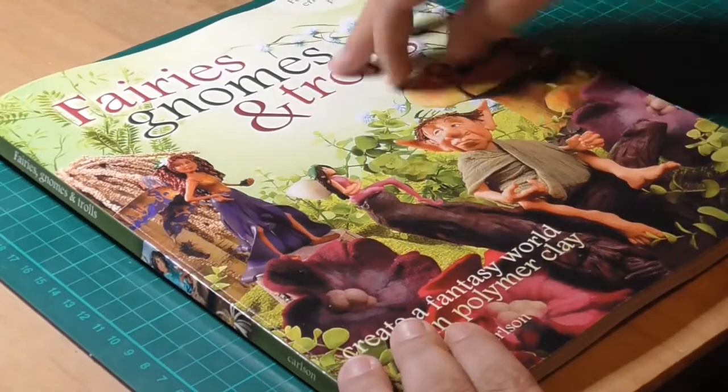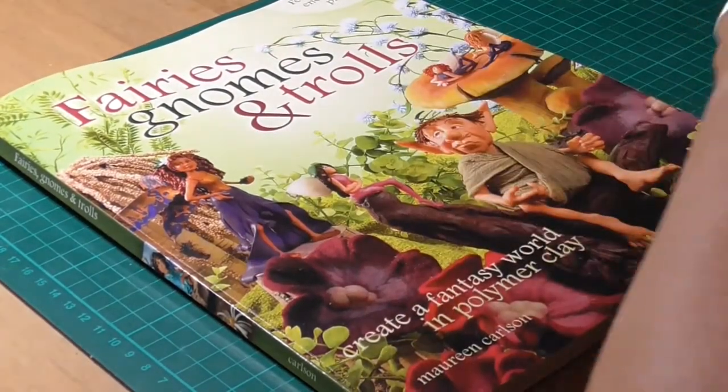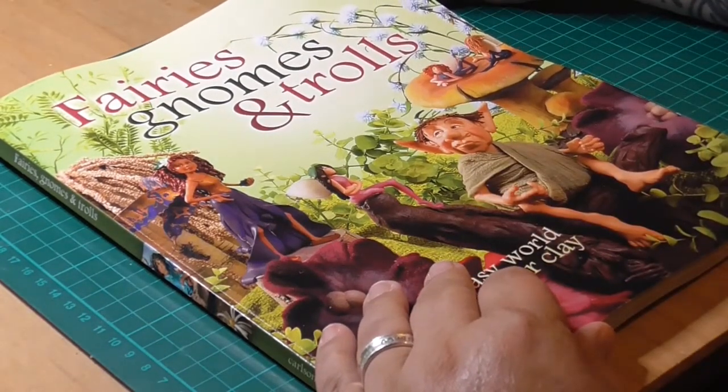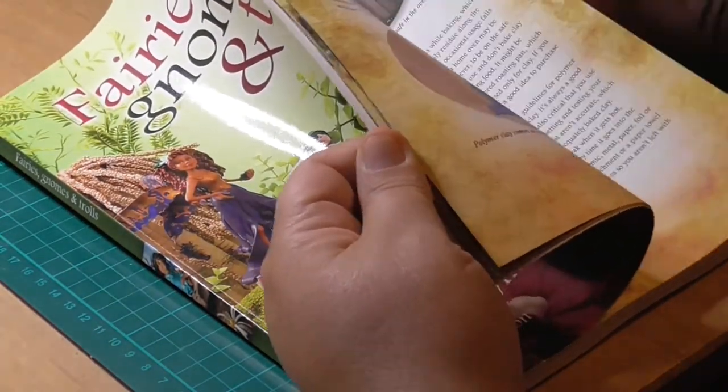It's Fairies Gnomes and Trolls, and it's to be made out of Fimo clay or polymer clay — oven dry clay, it's up to you. I just wanted to show you a couple of the pictures inside because I'm quite excited about it. The book is Fairies Gnomes and Trolls by Maureen Colson. I only got it today — I ordered it offline. It's got 15 enchanted projects in there.